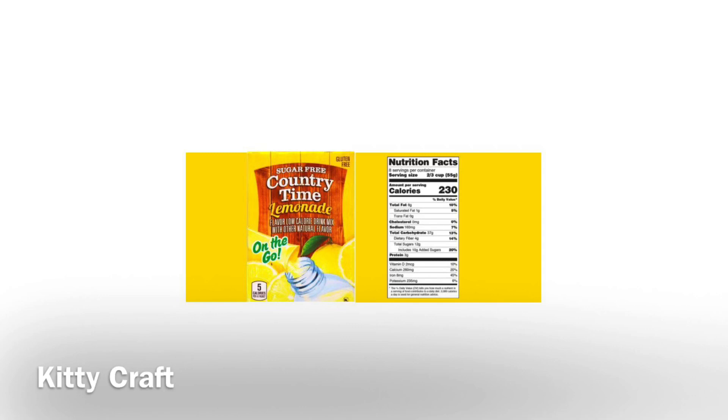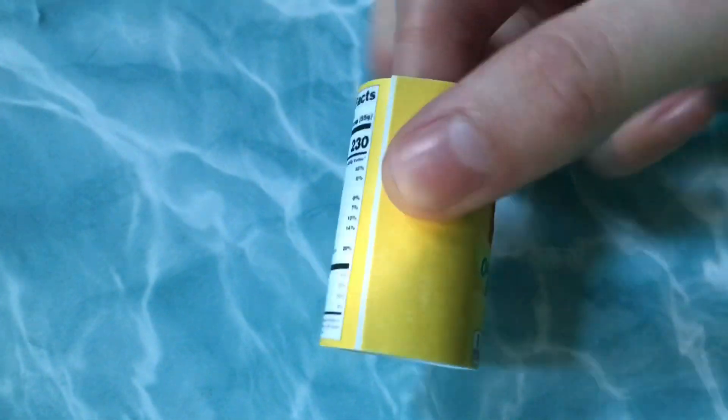Print out this printable at one and a quarter inches high. It's also available on our Instagram. Cut it out and glue it to cardstock. Glue it together at the side to make it a cylinder.